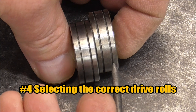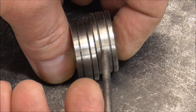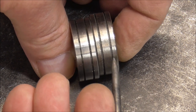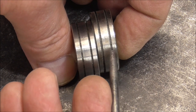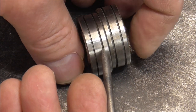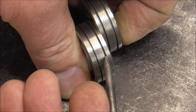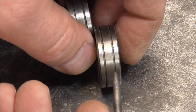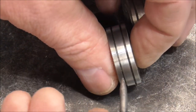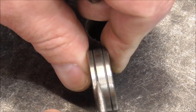Now we want to use the correct drive rolls for the application. Smooth drive rolls are for solid wire. The serrated ones with little teeth in them are for flux core. The reason is that flux core wire is hollow, so you need less tension so it doesn't crush the inside core. If you try to run flux core in smooth grooves, you'll need so much tension that it distorts the wire and gives you feeding problems. So serrated for flux core, smooth for solid wire.